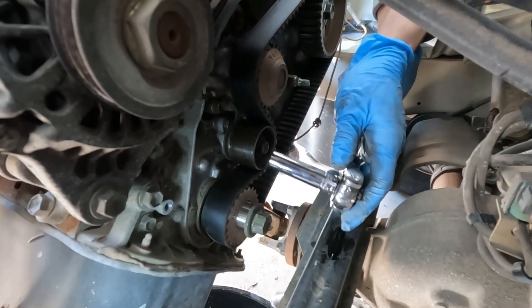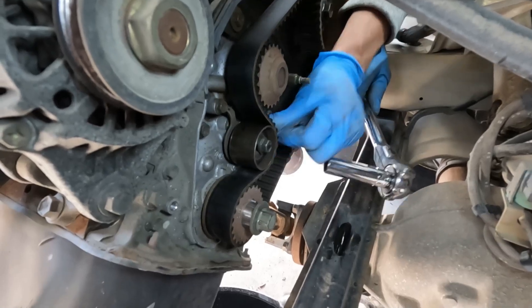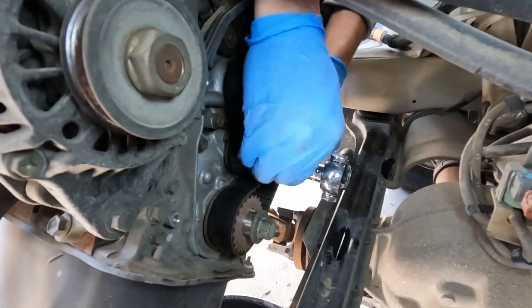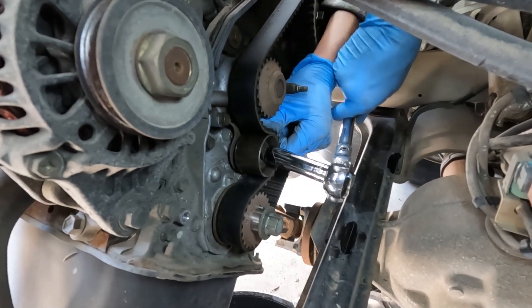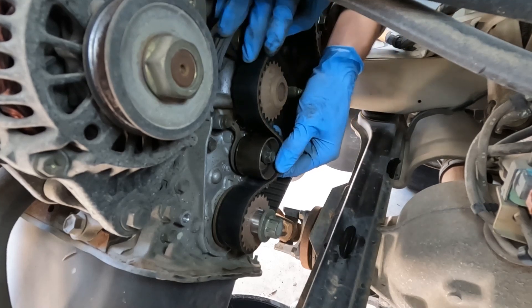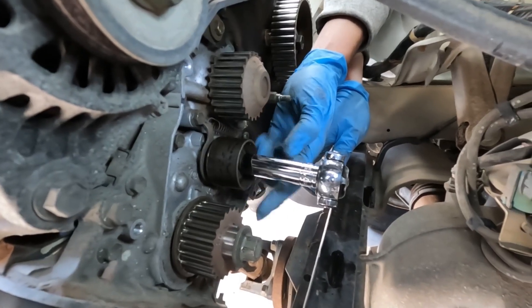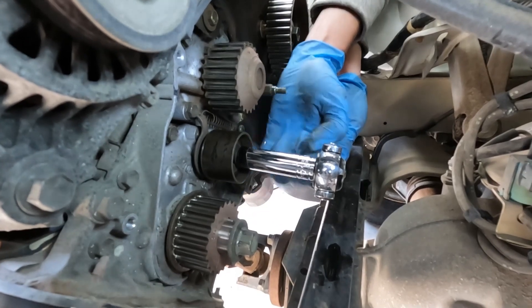Now I'm just going to be loosening this tensioner with a 12mm and just push it as much as you can, then tighten so it's all the way loose. That way you can simply just take the timing belt right out — just like that. I'm actually going to go ahead and take the tensioner off and replace it because it's not spinning how I'd like it to spin.